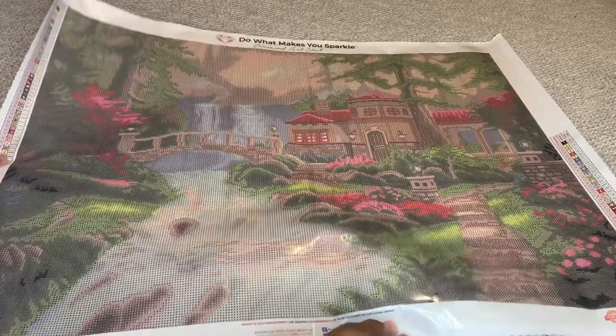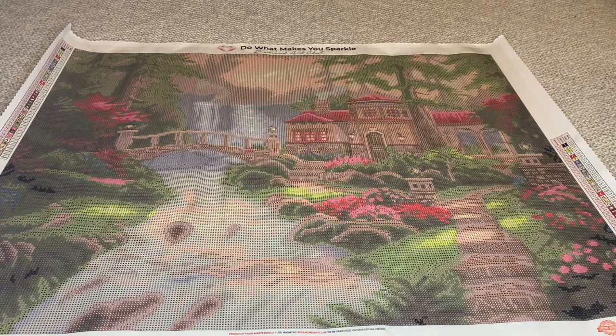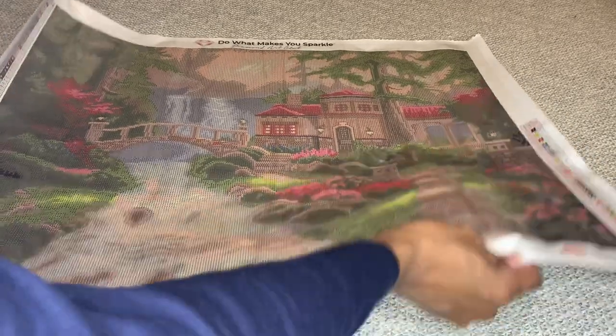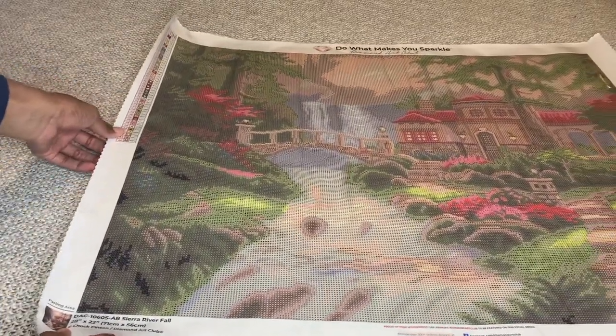Sierra River Fall — this painting is available right now. Diamond Art Club has been doing great with keeping their new releases in stock for weeks, so that mad rush on Saturdays to get a painting before they sell out really isn't the case anymore.